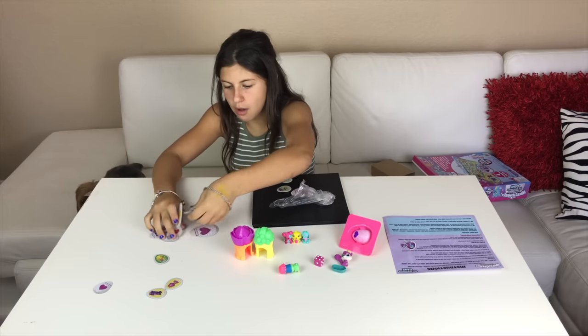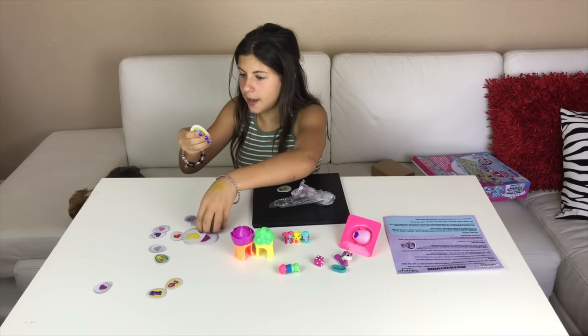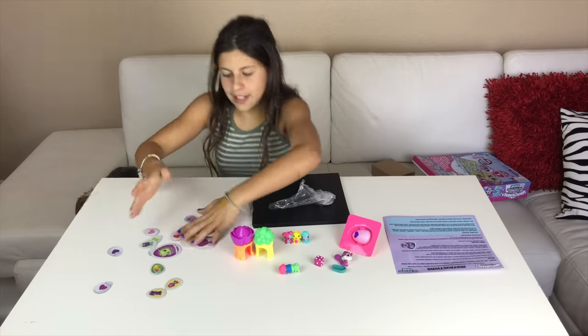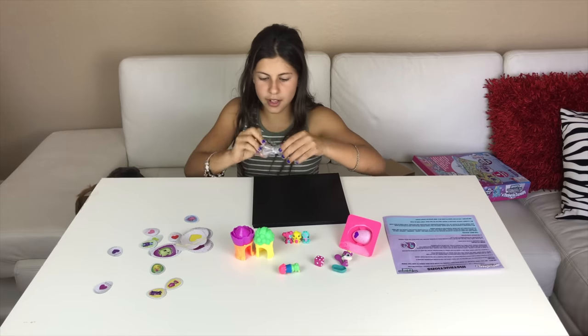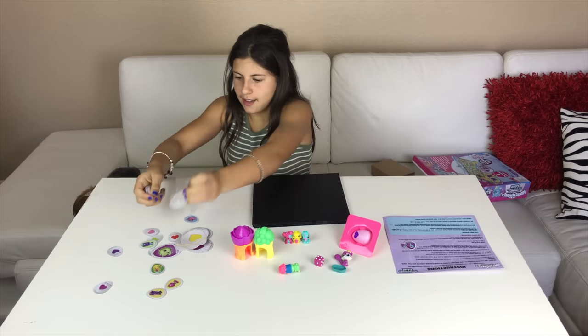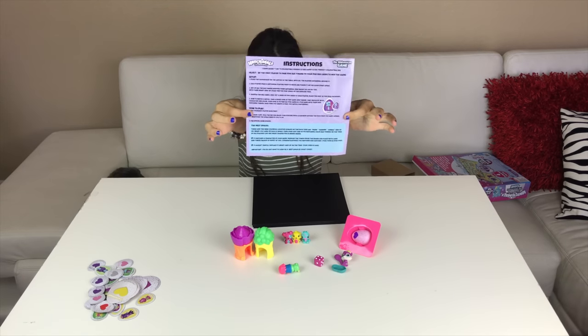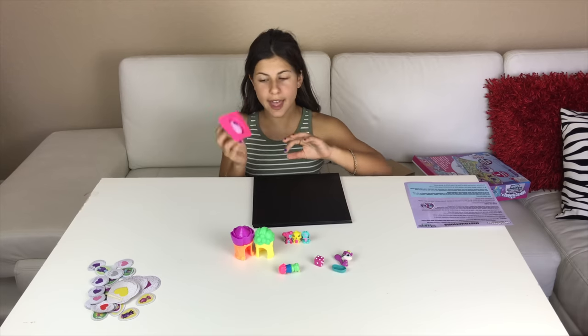There are big and small cards — I wasn't sure why at first but now I get it. There are also instructions. Now let's go with the egg.